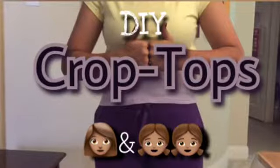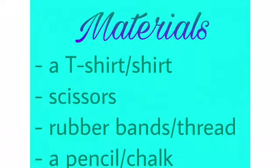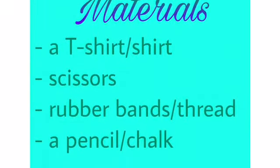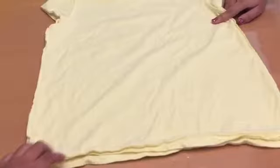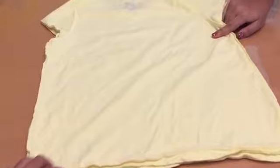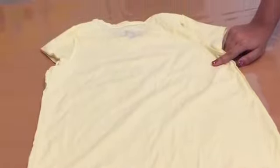DIY Crop Tops by Mommy and Princesses Crafts. We found this shirt on sale for about $2. It was a plain yellow shirt, and since I didn't really like it that much, we decided to turn it into a crop top.